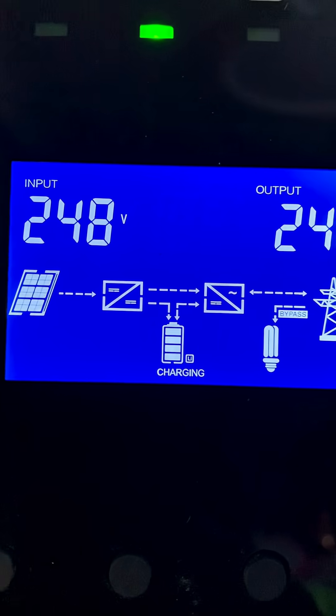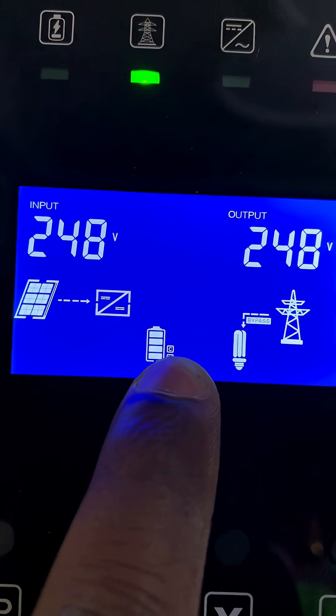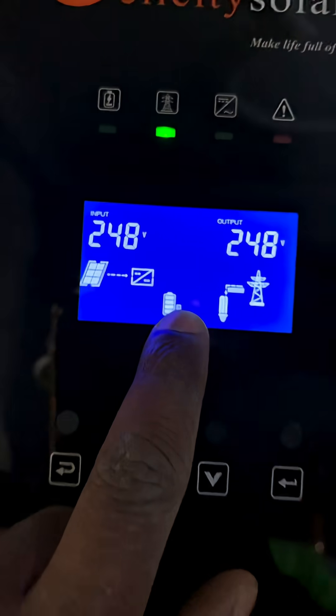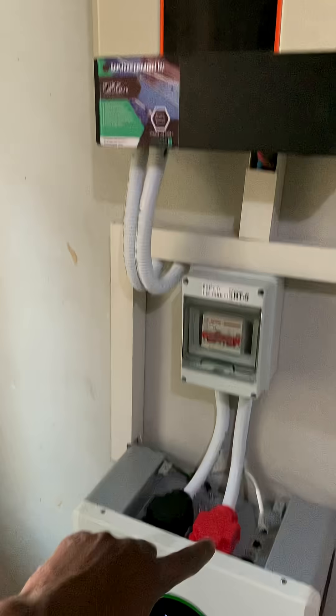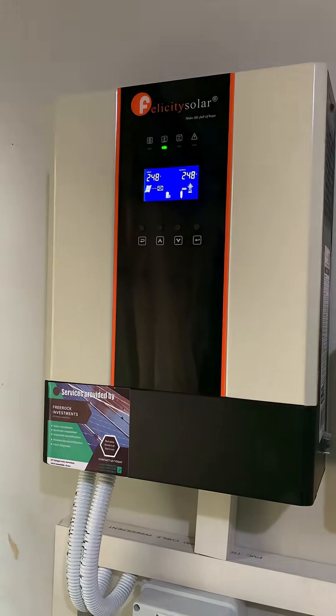You will see the C symbol appear on the side of the battery. That means there is now communication between the inverter and the battery. The BMS on the battery and the inverter have established communication.